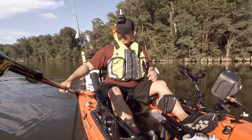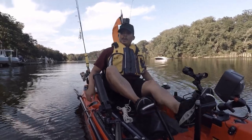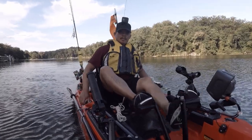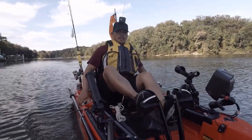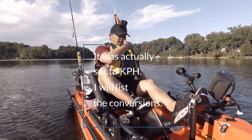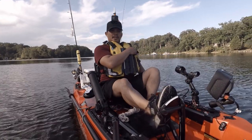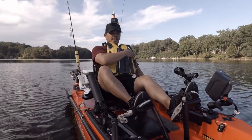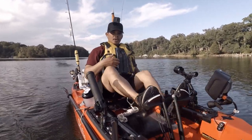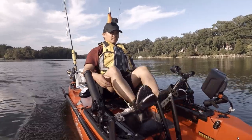I'm actually kind of anxious to use my drive, so I'm going to switch over to that. I'm going to put the mirage drive in now and then we'll do some speed tests with that. It is pretty sweet — you have steering on both sides. So if I'm fighting a fish and I ever have to change hands, I can easily use my other hand to still steer the boat. I actually switched my GPS to knots because my other speed test video was done in knots, and that's more understandable for everybody around the world. Right now I'm not doing much, going at just a normal trolling pace for me.